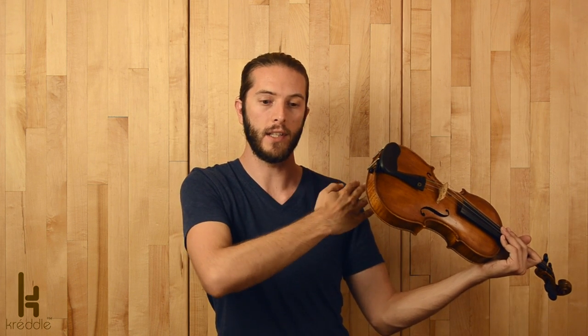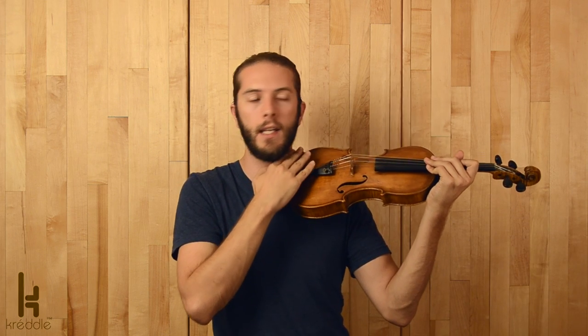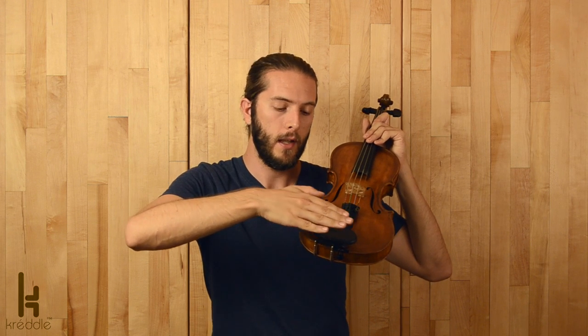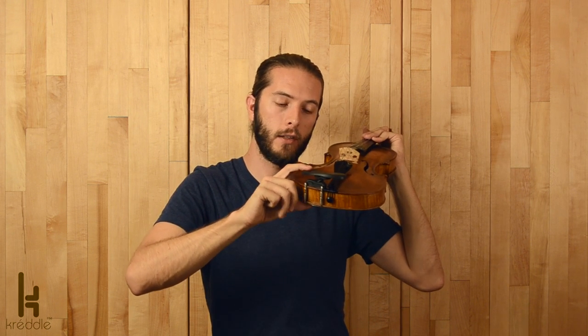Oftentimes that also means they need to bring the chin plate closer to their neck. With the cradle, you can rotate the post for a lateral angle adjustment to bring the chin plate closer to your neck. But if you also need it to be more side mounted, that is only possible with the side mounted cradle. You can't move the center mounted more to the side and bring the chin plate closer to your neck at the same time, at least not to the greatest extent. So the side mounted does tend to be a little bit more adjustable.